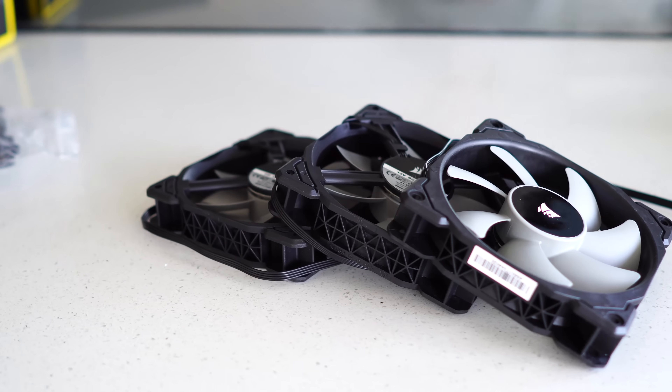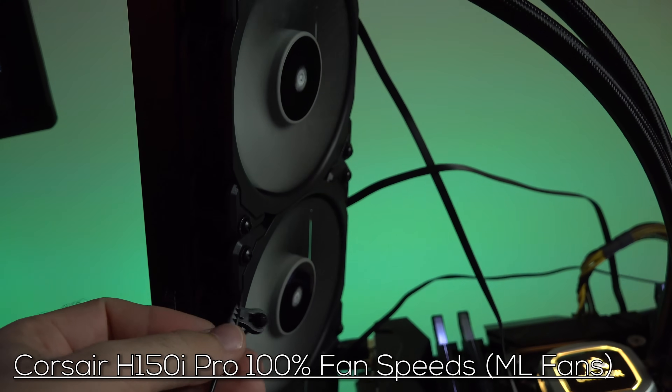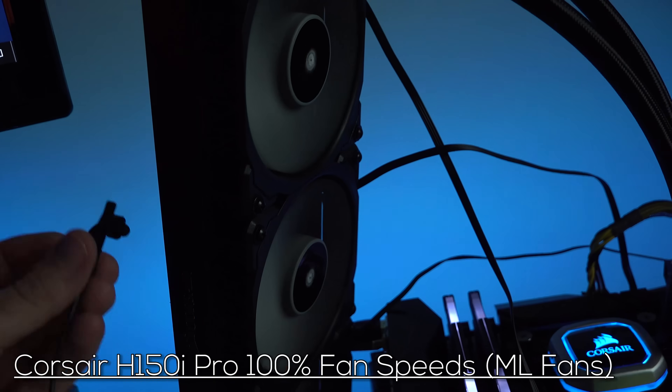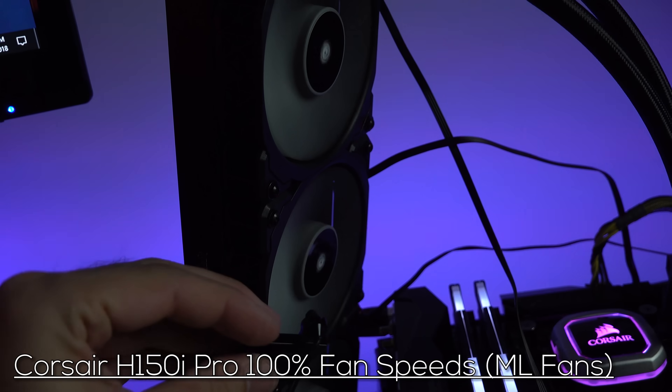These things are extremely quiet, and I'll let you guys take a listen at 100% max load. That noise test wouldn't mean a whole lot if we didn't have something to compare it to, so let's put up the H110i with its fans on 100% max speed.